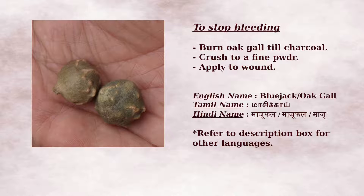Applying turmeric powder heals the cuts without scarring. According to Ayurveda, there's one other method to stop the bleeding. Take some oak gall and burn it till it becomes charcoal. Crush it using a mortar and pestle to get a fine powder and apply this on the wound. In India, grocery stores, malls and herbal medicine shops sell oak gall. This is also available online.